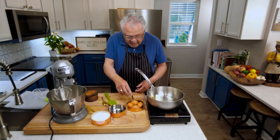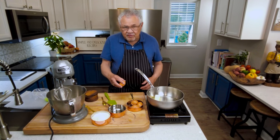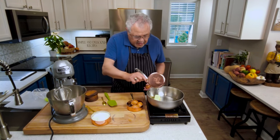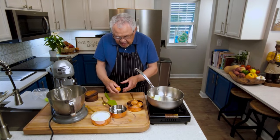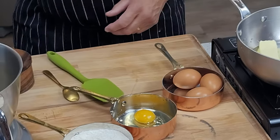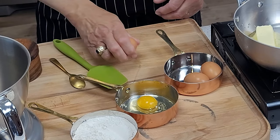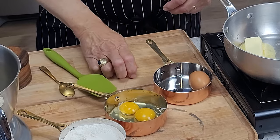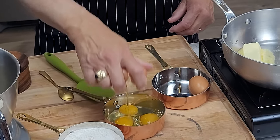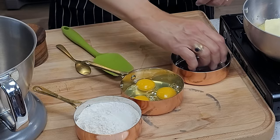While we're waiting for that, I'm going to go ahead and break my eggs. I like to break the eggs on a flat surface so the shells will break cleanly. We'll crack the eggs and put them right in there. This way we'll have them ready when we start making our dough. Four eggs equals one cup — just remember that number one and you have this recipe ready to go.